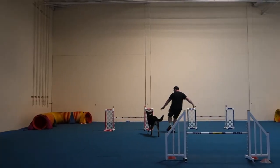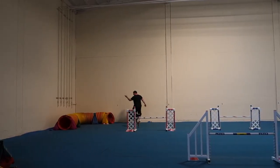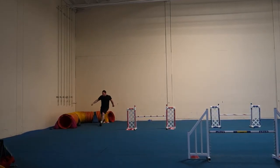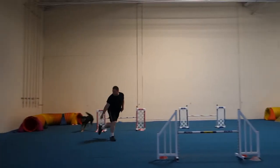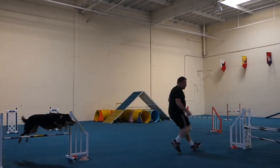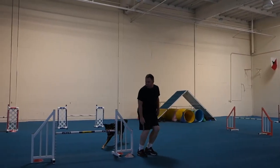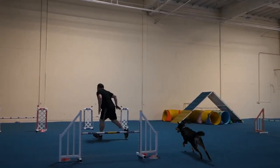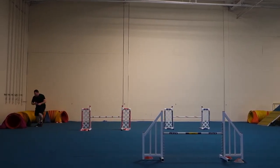Over, over. Get up there. Move it. Get out of the way — go, go, go, go. Over. Get up there. Nice. Over. Yes. Good job.